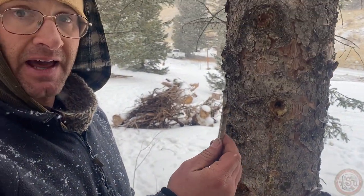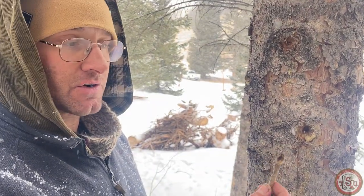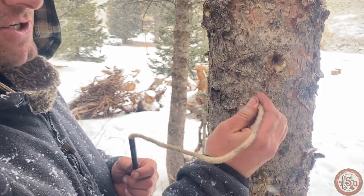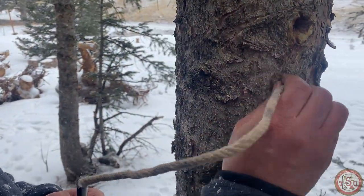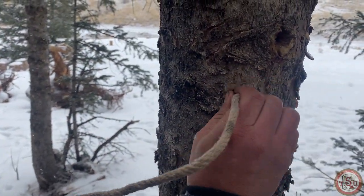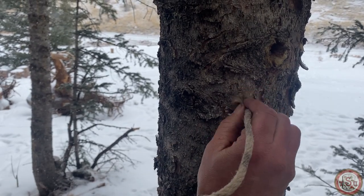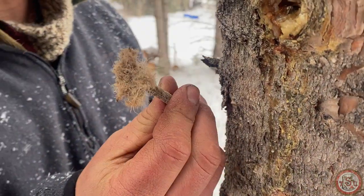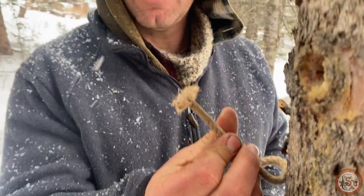So step one, like always, we want to increase our surface area so that this will catch a spark or anything like that. I just go up next to a tree or a rock and rub it around until I've got a nice fluffy little area that's going to catch my spark or take any other low heat source and turn it into a flame.